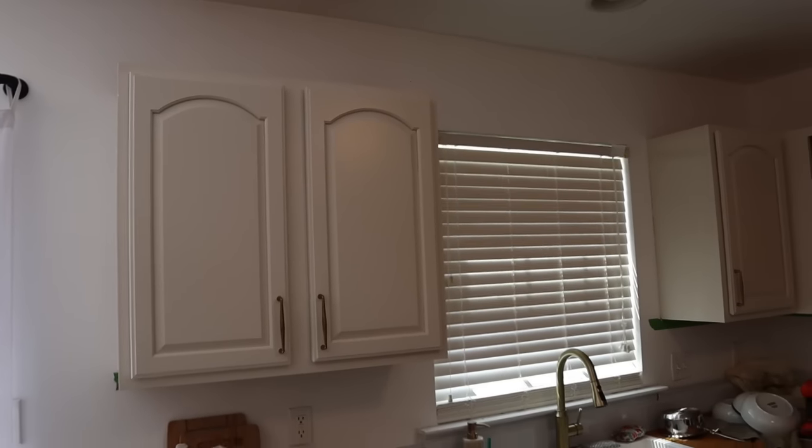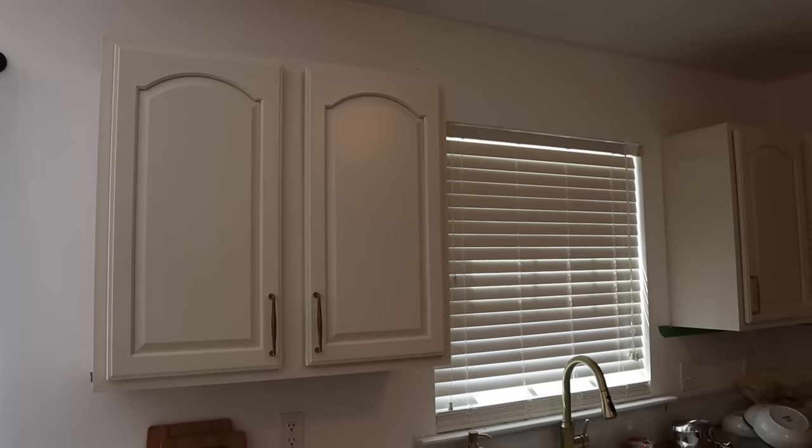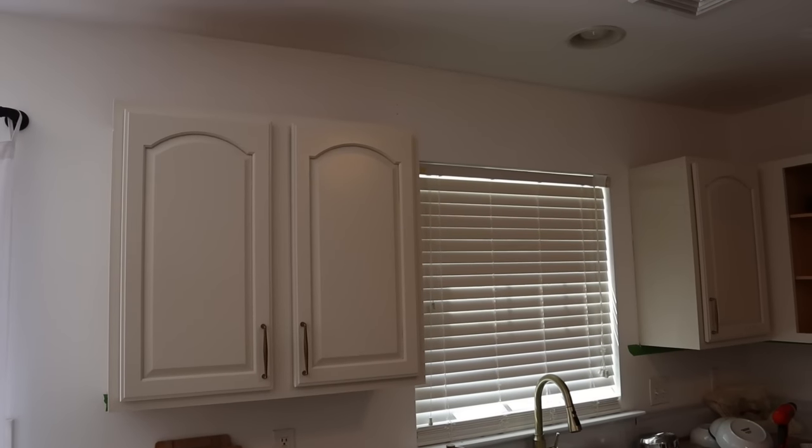Doors have been installed — at least a couple of them have — and this feels like such an accomplishment. I can't wait to get the rest of them on and then move on to the next step.